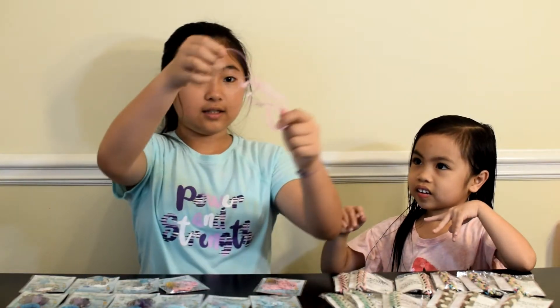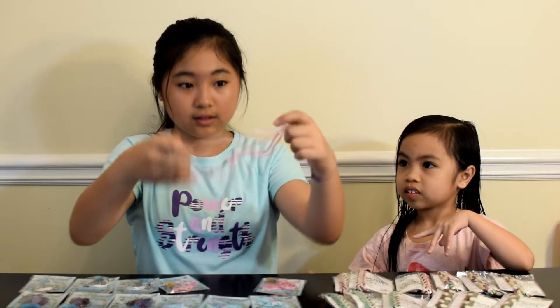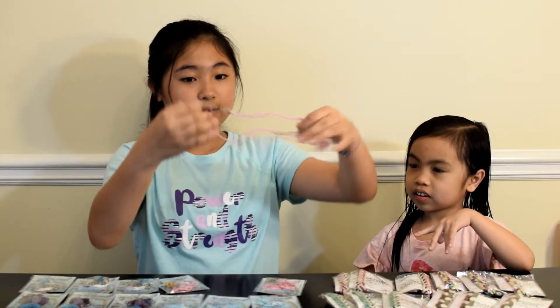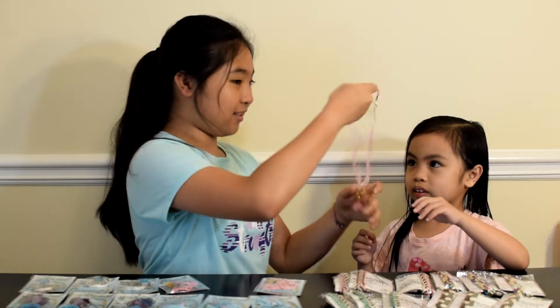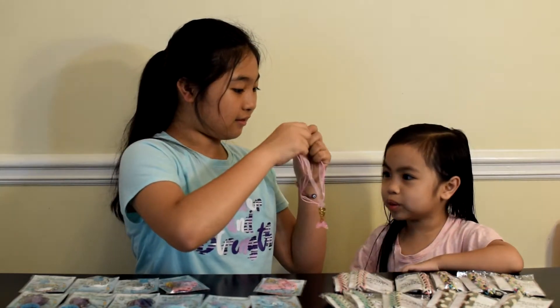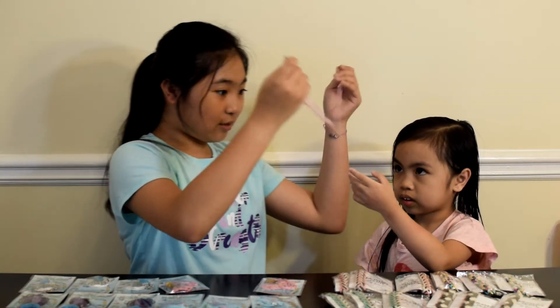Let's take out the necklace. It also has a little ribbon included because it's a ribbon necklace. It can be a necklace or a ribbon? It's a ribbon necklace — it means it's a necklace that has a ribbon on it.